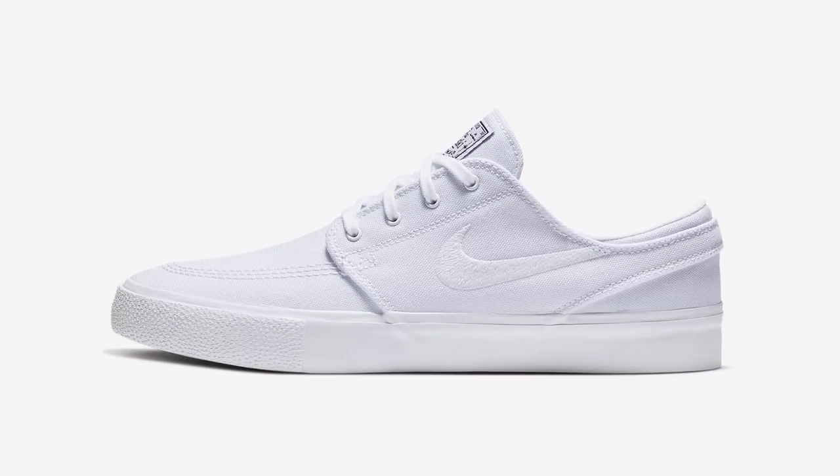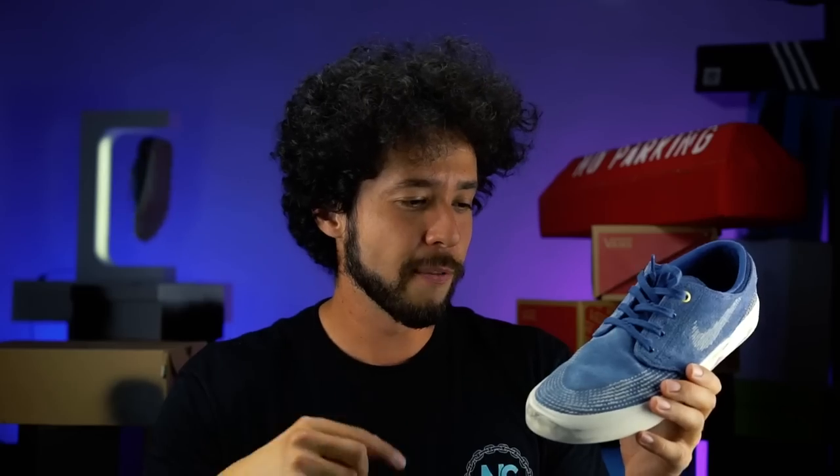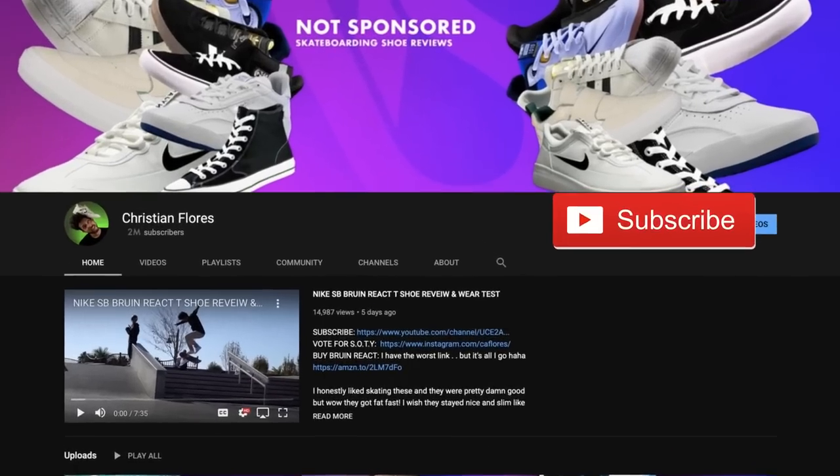I wish I could get these shoes in a canvas version just to chill in and not skate, but I can't really do that right now because I'm spending all my money on getting new shoes for shoe reviews on this channel, so make sure you subscribe.